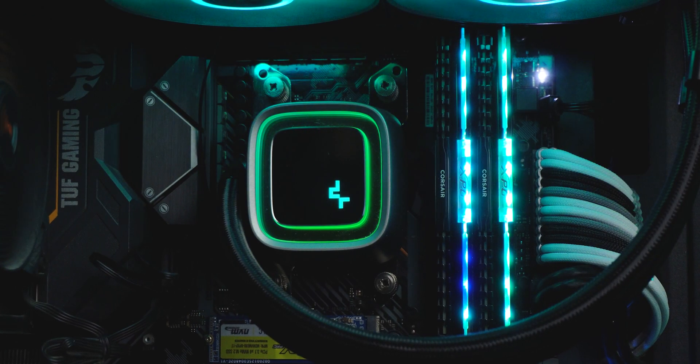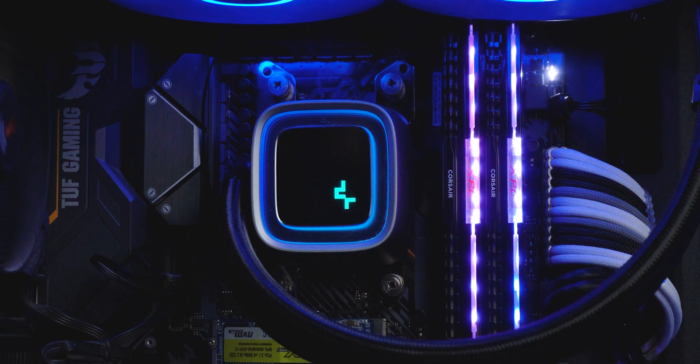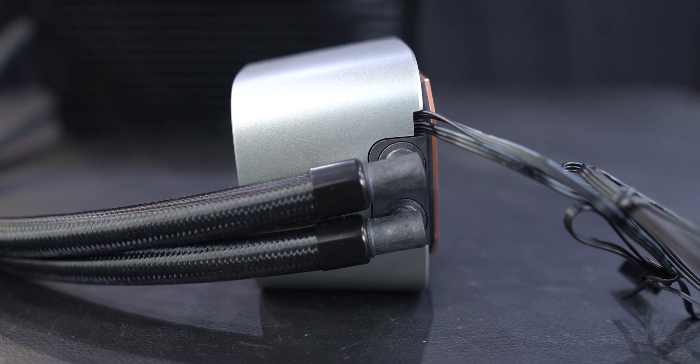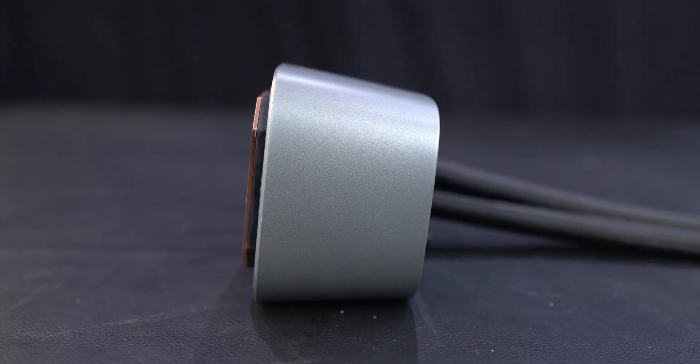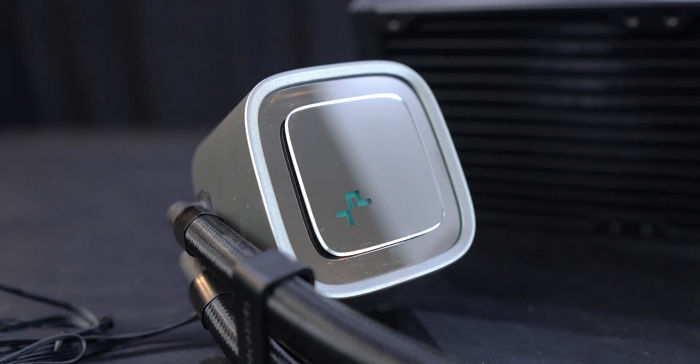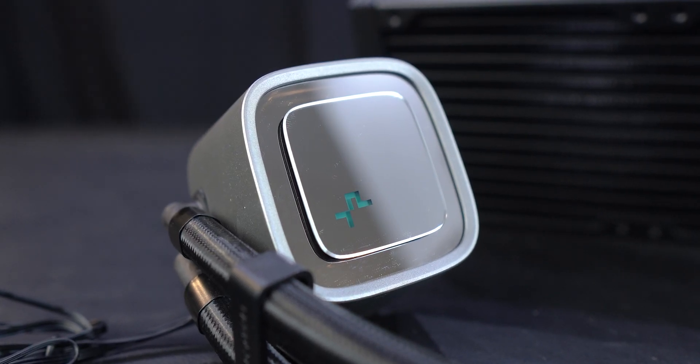I just love how simple and elegant the overall design of the pump is. This pump uses Deepcool's 4th generation pump design, which is the latest, so it should perform the best compared to previous generations — I mean, typically that's how it goes, right? All of this is plastic and it carries a mirror finish on the top to reflect those sweet RGB lights throughout its surface.